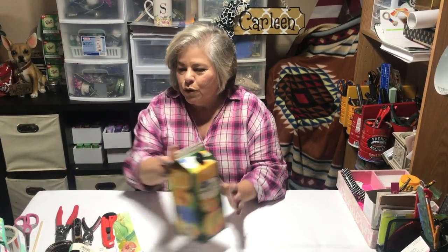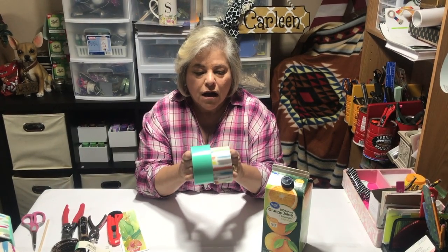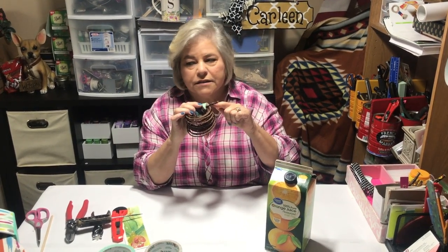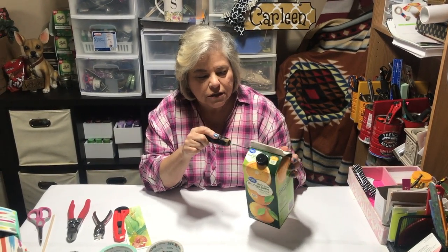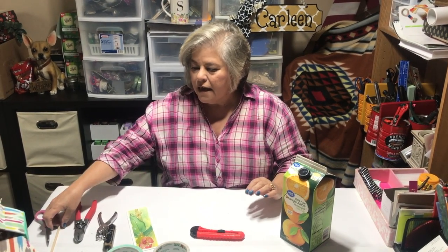Hi y'all, it's Crafts with Miss Carlene and today we're going to make a birdhouse. What you'll need is a milk carton or an orange carton. I used tape on mine because it would stand the weather outside, and it has a wire in it for the handle. You will need a hole punch to punch holes and a cutter to cut out a window or a door for it to feed.